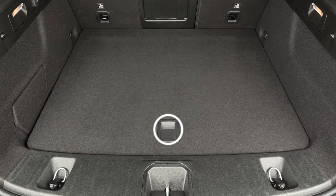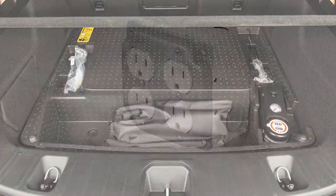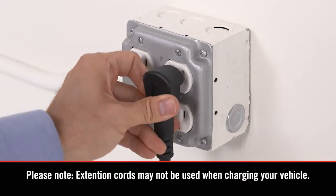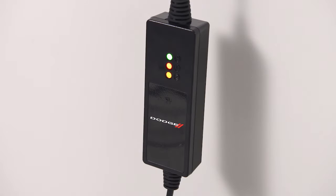Lift the handle of the load floor cover and remove the EVSE from the storage bag in the bin below. Then, plug the cord into a standard 120-volt AC power outlet, preferably on a circuit that isn't powering any other devices. The cord set will complete a self-diagnostic.